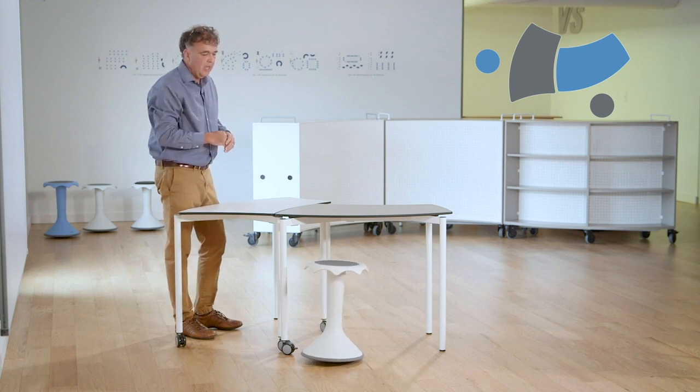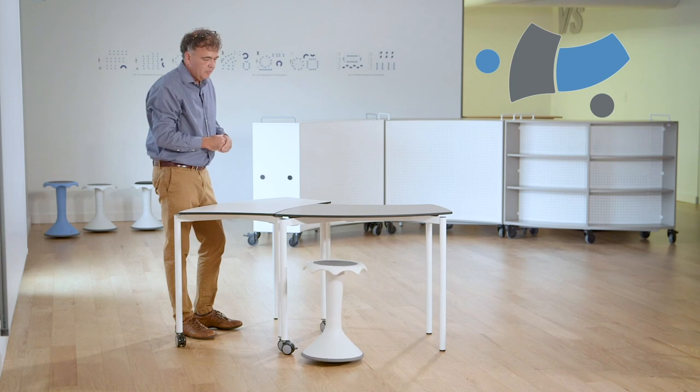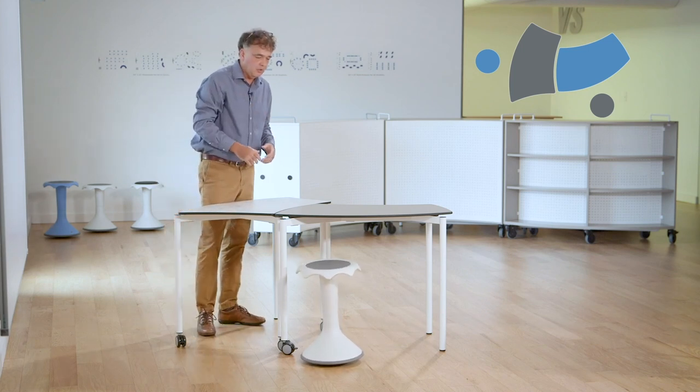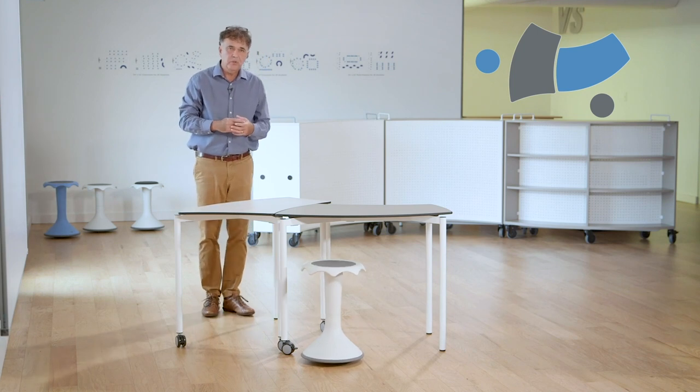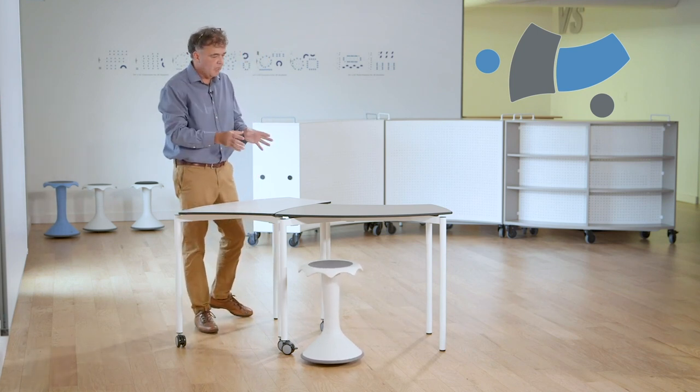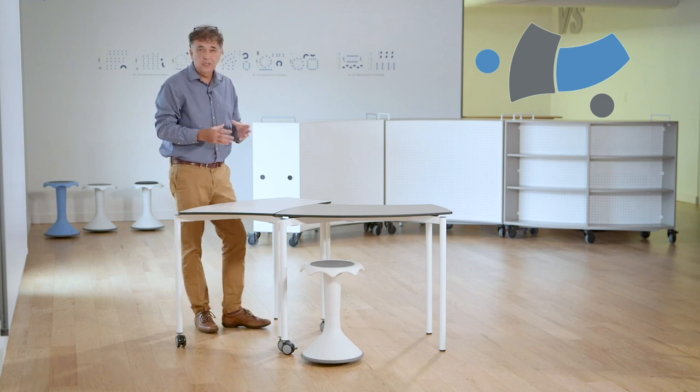We can lean over, adding to that level of connectivity and making sure high levels of engagement occur. If I was sitting across from that person, it would be more difficult to do so — sometimes I would have to get up. You'll find that high school students generally will not touch knees, so this is a great configuration for that purpose.